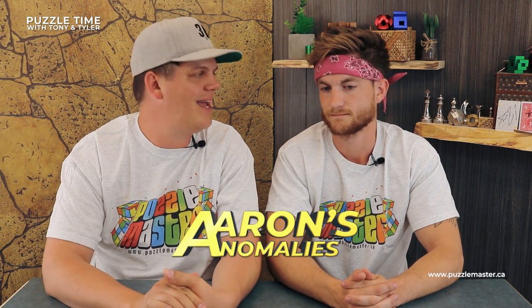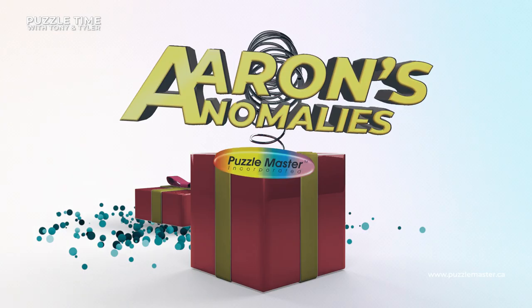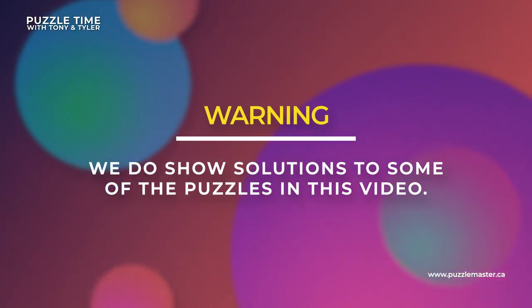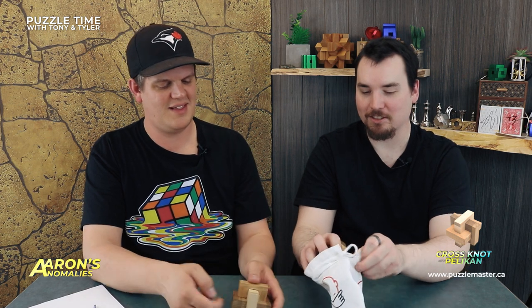We're going to cut to our segment called Aaron's Anomalies. Today we've got the Crossknot Pelican, which is really unique. Welcome to Aaron's Anomalies. What are we shooting Aaron? We've got the Crossknot Pelican — level seven on Puzzle Master's difficulty scale. Comes in these nice little bags. I like Rumble stuff. It says Pelican but it's not Pelican — I guess this is a Pelican design. I wouldn't be surprised if maybe Pelican did make this and it's through Rommel or something like that.